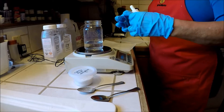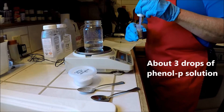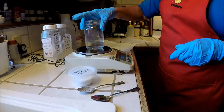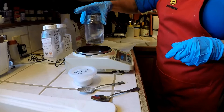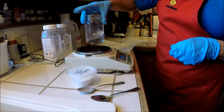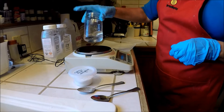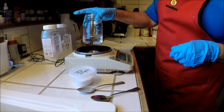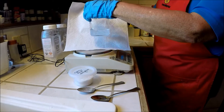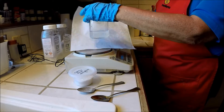Now I'm going to take my phenolphthalein solution and put about three drops in it. And when I say about, that's really all I mean — about three. I'm going to swirl this. I'm not going to use a spoon or a chopstick or anything to mix my solutions because I don't want to introduce any more error than absolutely necessary. As you can see, the distilled water doesn't show any kind of pink color against this white background. It looks perfectly clear, which is exactly what I would expect.